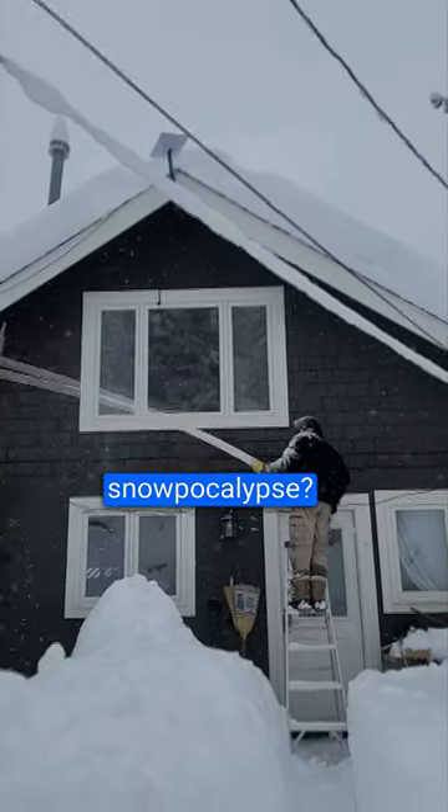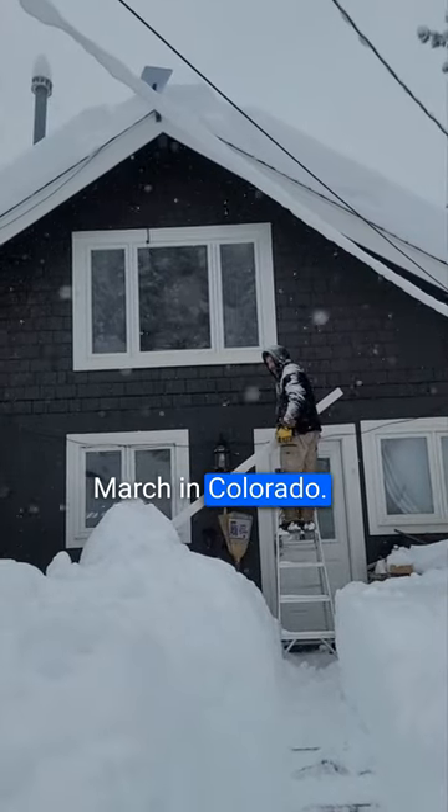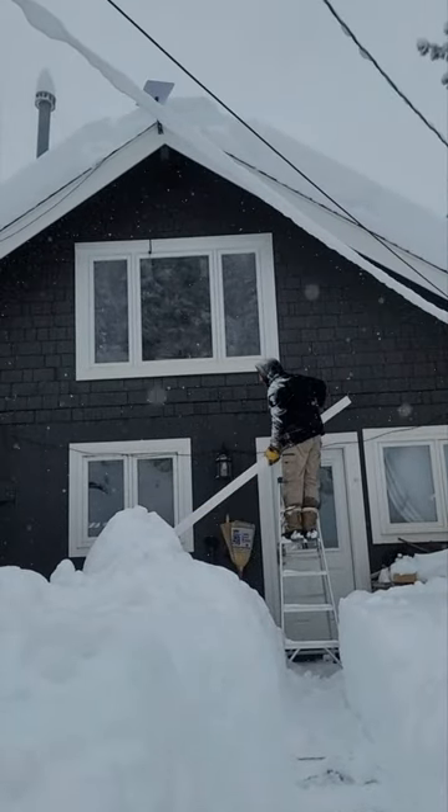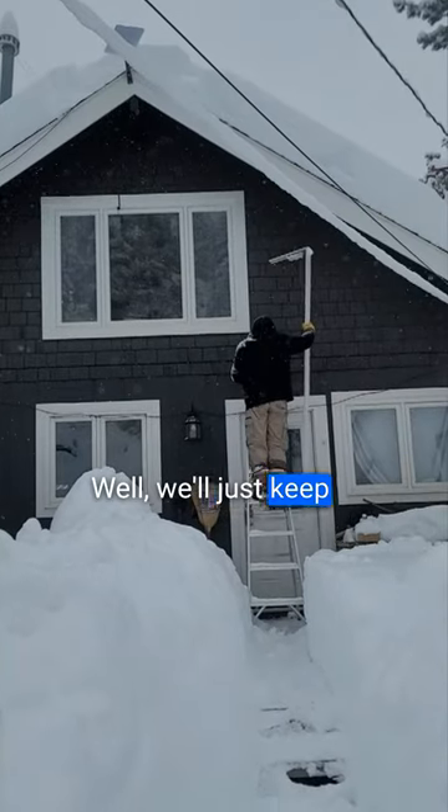Should we call it snowpocalypse or snowmageddon? So far we don't need either of those. They're watching Colorado — biggest snowstorm of the year so far. Well, we'll just keep this on hand.